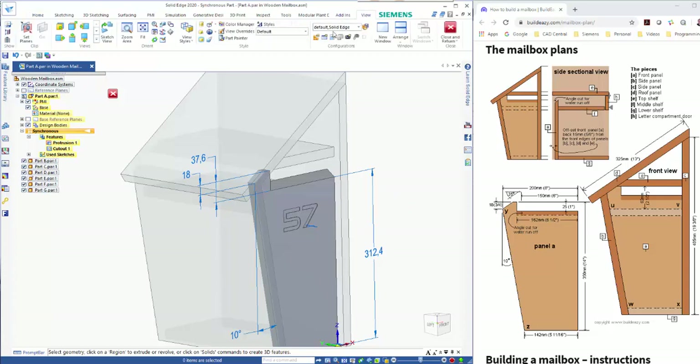Going into the View tab, I can go into Part Painter, choose the color I'm after, change it to Feature, and just choose the cut-out. That gives me a much tidier finish on my part.